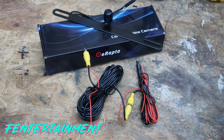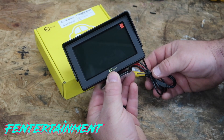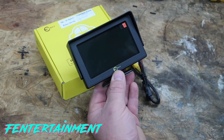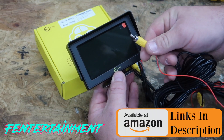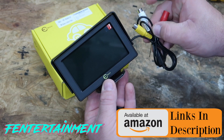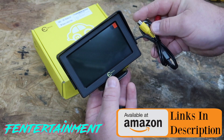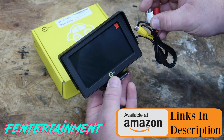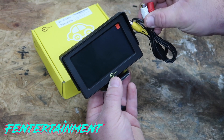This is your 4.3 inch LCD monitor. It has a power and ground input, and two video inputs. We're only going to be using one video input on this install, but if you have a DVD player or a front-facing camera, you can use the second input as well.